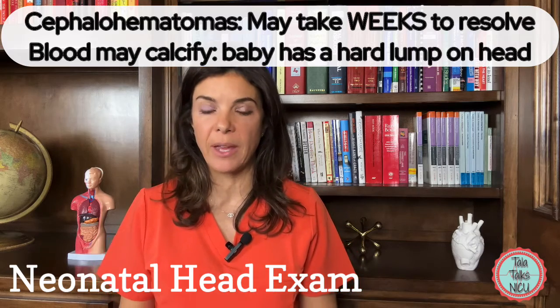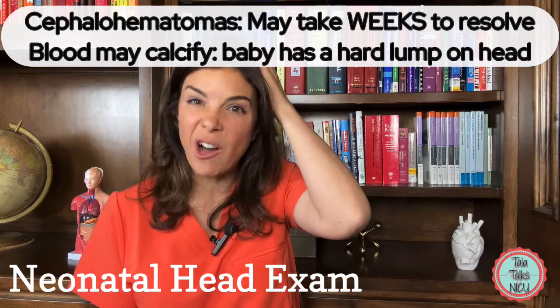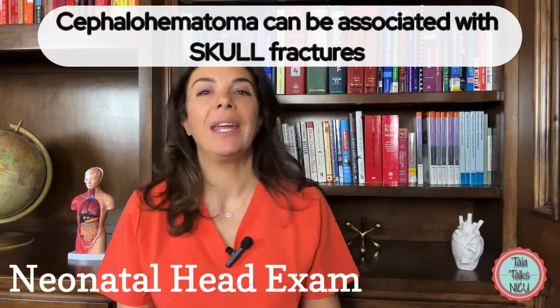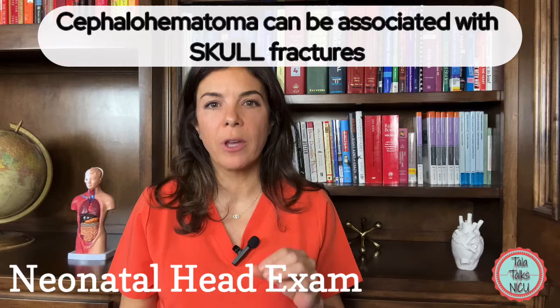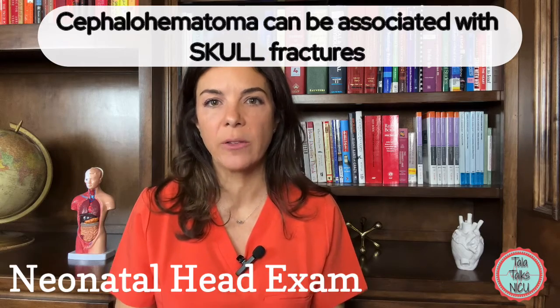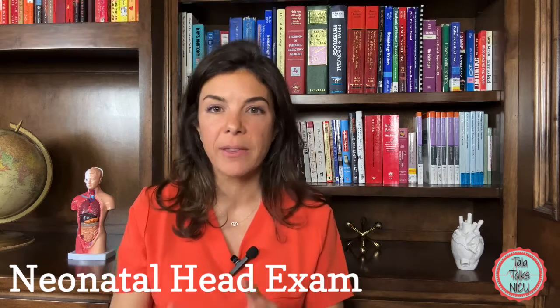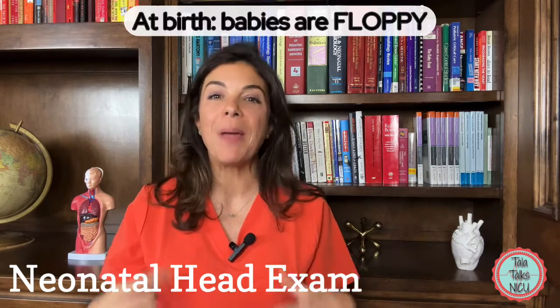Cephalohematomas can take weeks to resolve by themselves. Sometimes they harden and the baby ends up with a hard lump on the head. Very rarely, cephalohematomas can be associated with skull fractures right under the area of the cephalohematoma.